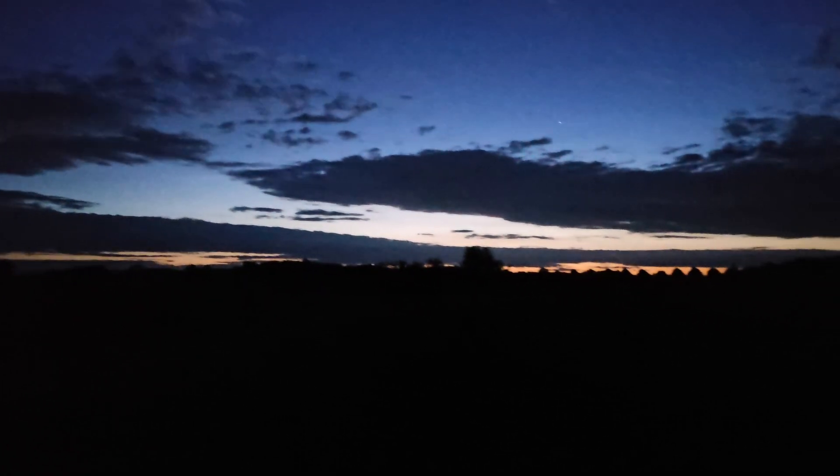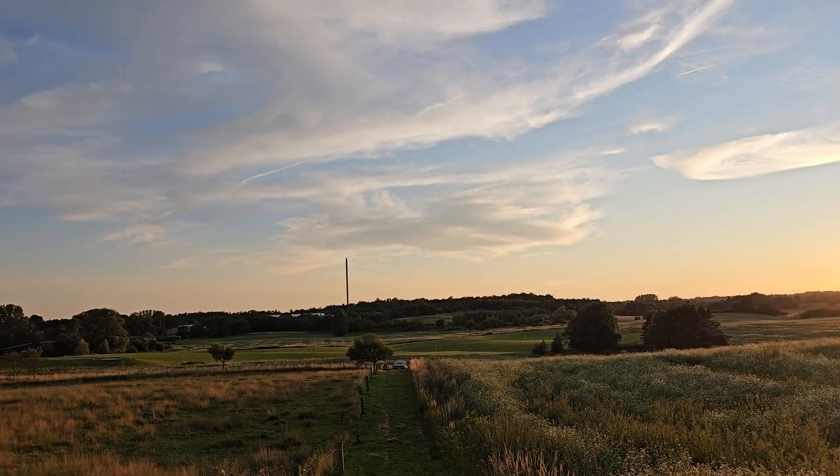But the night was not a total loss — I did manage to get the telescope polar-aligned, I learned how to get the time and location updated in the computer, and I confirmed that the telescope could slew to a target and track it accurately. This is where I thought this video was going to end.